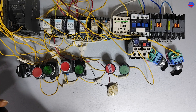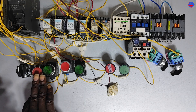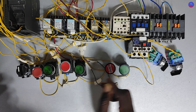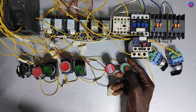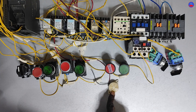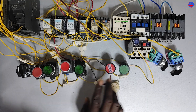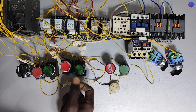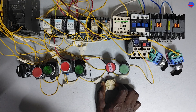If the operator attempts to start the third motor that was on rest, a siren should sound twice in 2-second intervals and then stop automatically. For example, if we are running motor 1 and motor 2 and the operator presses the motor 3 start button, the siren sounds for 2-second intervals. Likewise, if we are running motor 1 and motor 3 and the operator presses motor 2, the siren sounds and then stops.